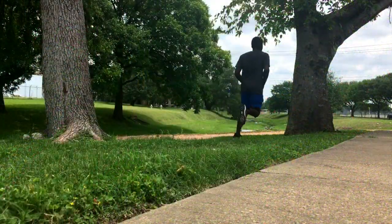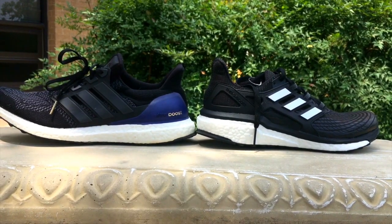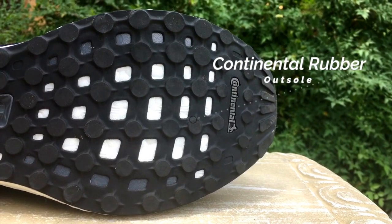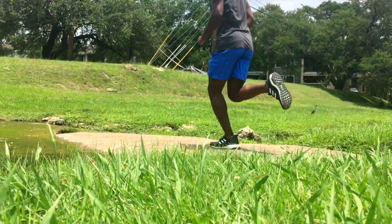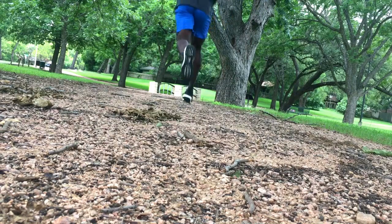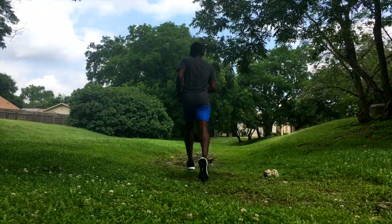I don't want to say this shoe is better than the Ultra Boost, but I think runners will like the smooth, controlled, supportive ride it provides. Onto the outsole — Adidas finally did it: they brought the stretch web Continental rubber to this shoe, very similar to the Ultra Boost. The traction did well even on wet grass. I would say this shoe is durable on just about any surface — though stick to trail shoes for off-road running.